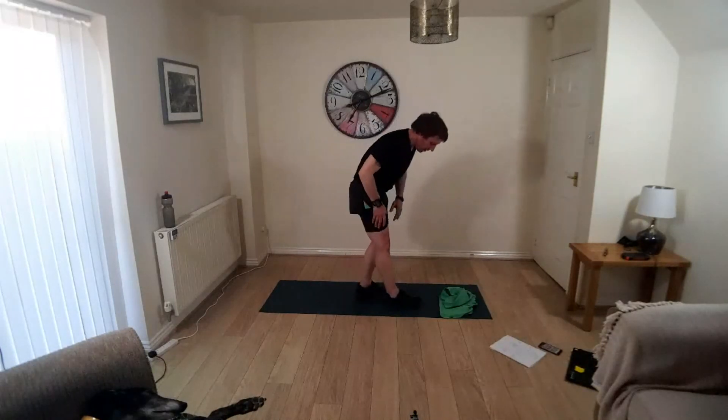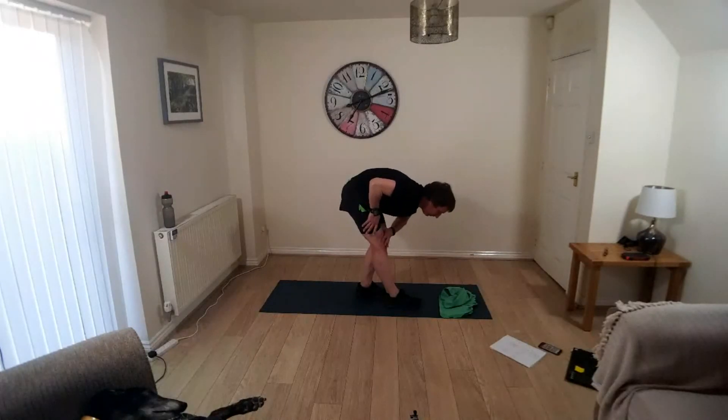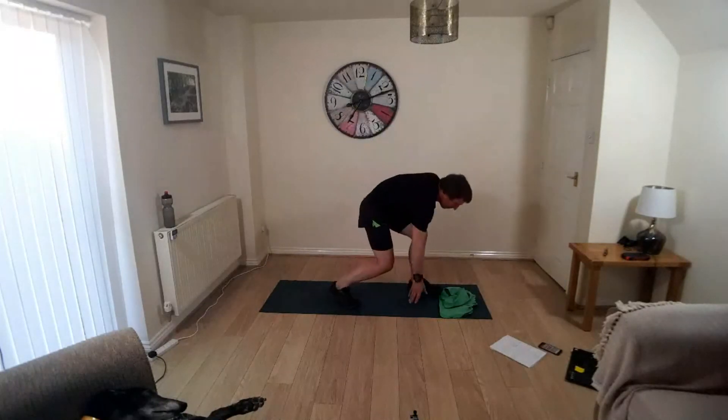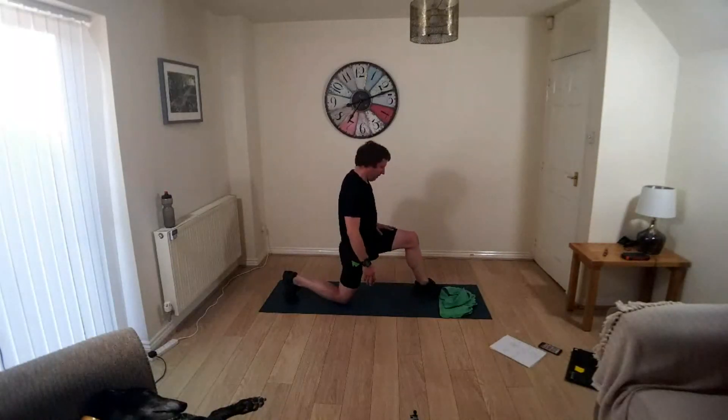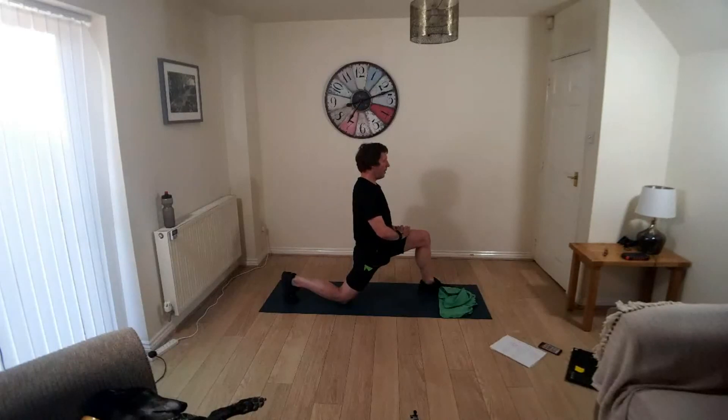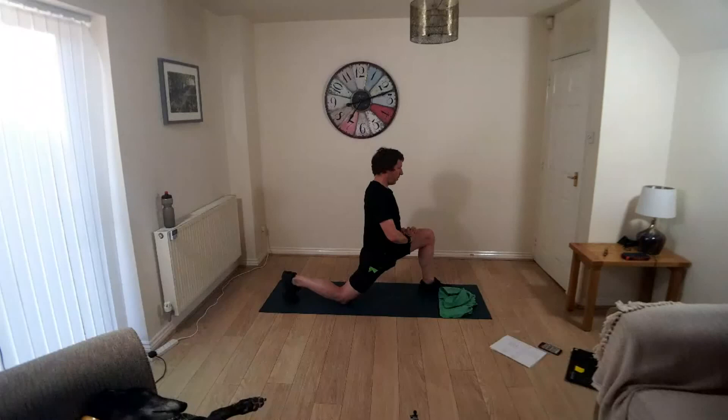When you're ready, just relax out of that one, swap sides, do the other side. When you're ready, relax out of that one. Down into lunge position, get a bit of distance between your feet. Find your balance, let the weight of your torso press the pelvis down towards the mat. When you're ready, swap sides.